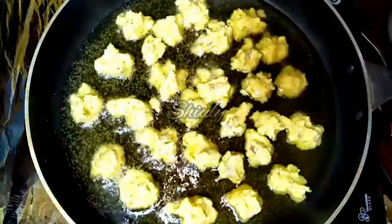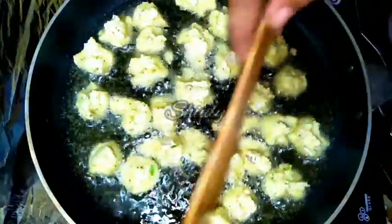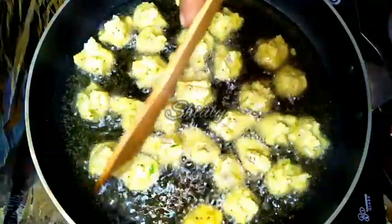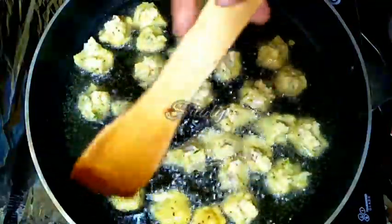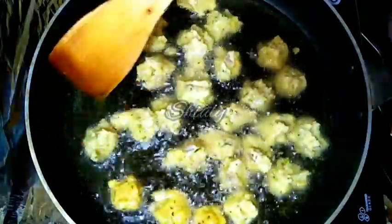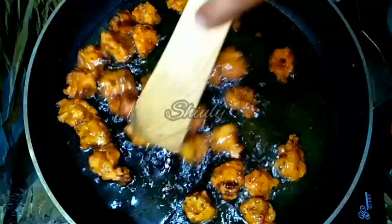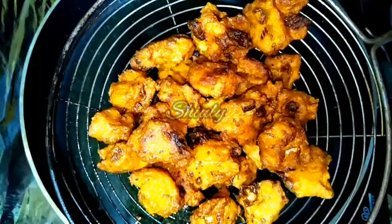I am adding all the pakoris in the pan — this is the first batch. Now we have to wait for 2-3 minutes on medium to low heat, and after that we have to flip them. Don't move your spatula quickly after adding the pakoris because they are very soft at that time and may break. We have to fry them until a nice red color. As you can see, I am taking them out into a strainer and transferring them onto a kitchen towel.